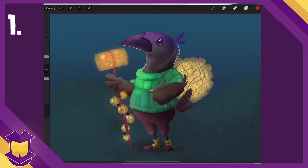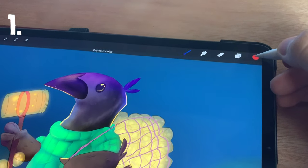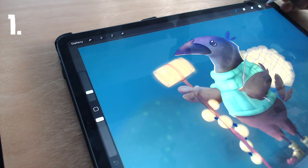First things first, there are quite a few functions hidden behind a press and hold feature in Procreate. For example, to cycle between your current color and the previous one, just press and hold on the color button. This is great for times when you're constantly swapping between two colors.